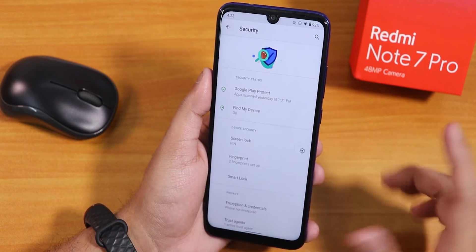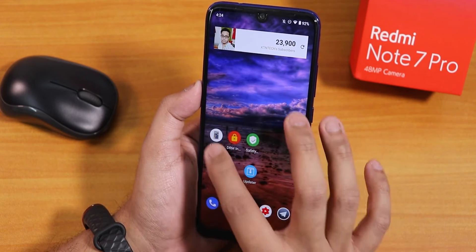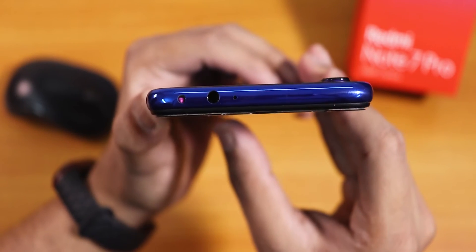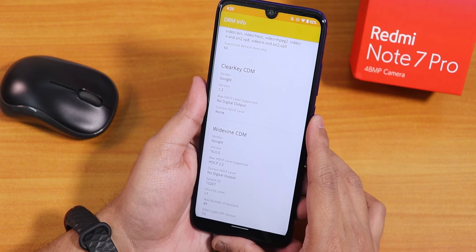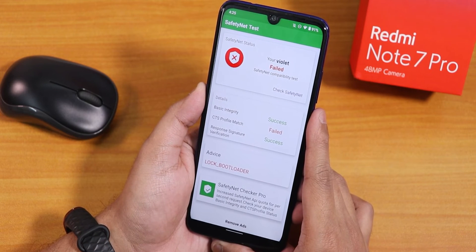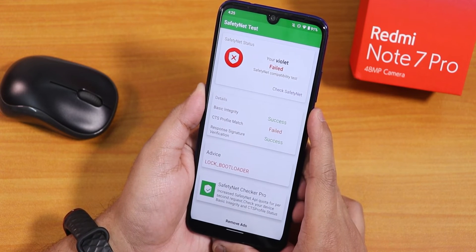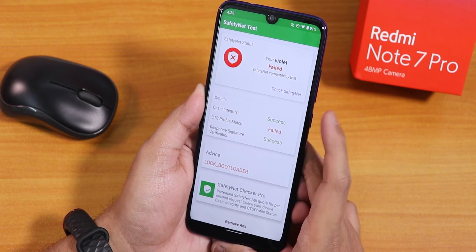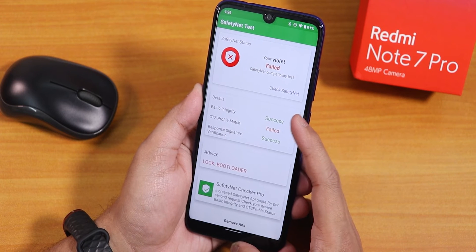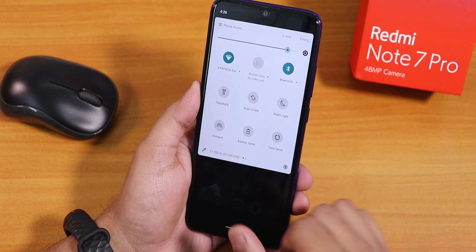In security settings there's a cool privacy animation, fingerprint option is present, but no face unlock as of right now. The IR blaster works with an LED RGB remote app — no issues there. Widevine DRM info shows Level 1, so you can stream Netflix or Amazon Prime without issues. However, the SafetyNet CTS profile match fails out of the box. Basic integrity and response signature verification both say success, so Google Pay might still work but some banking apps may fail to register.